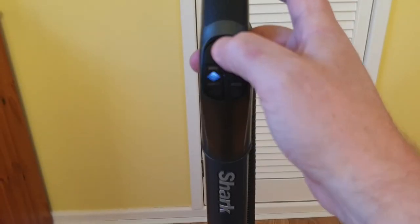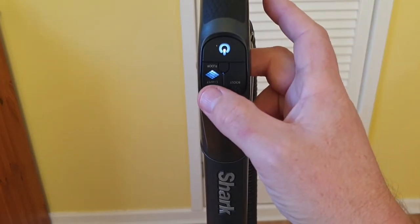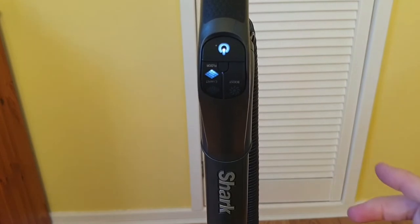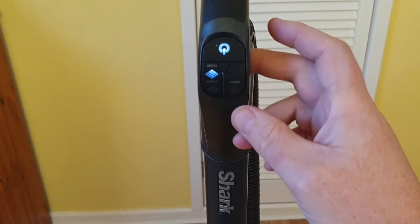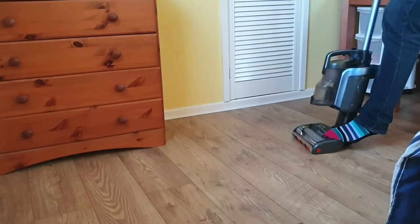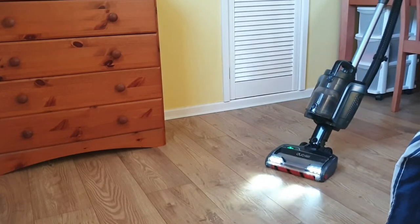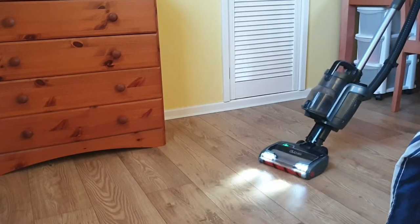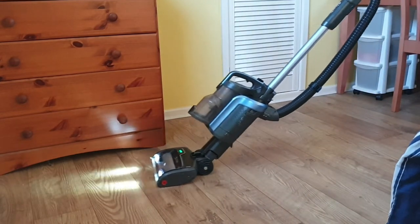The controls are at the top of the handle. You'll find the on/off button and two settings: lower power for hard floors and a higher power for carpets. In both modes you can press the boost button if you need a little extra suction. I've muted the sound up to now as vacuum cleaners aren't the nicest thing to listen to, but this machine is actually much quieter than my previous corded vacuum cleaner. There's still one member of the family who's not convinced though.